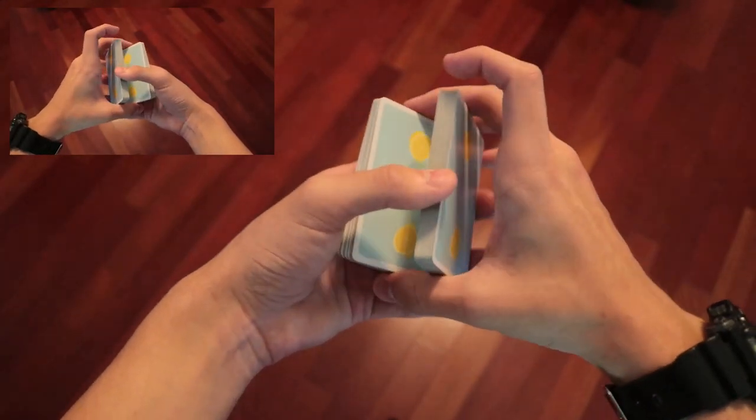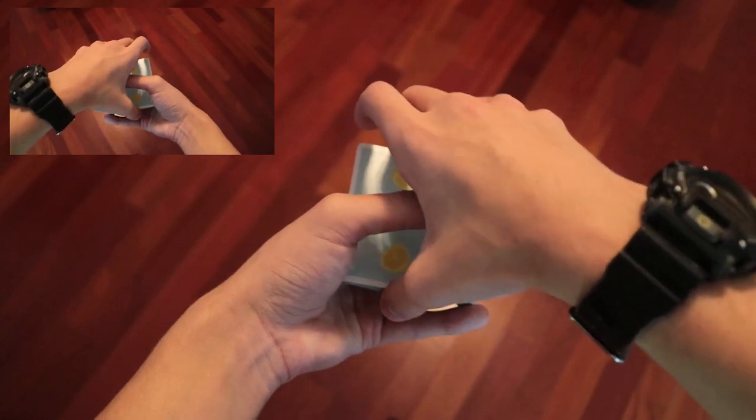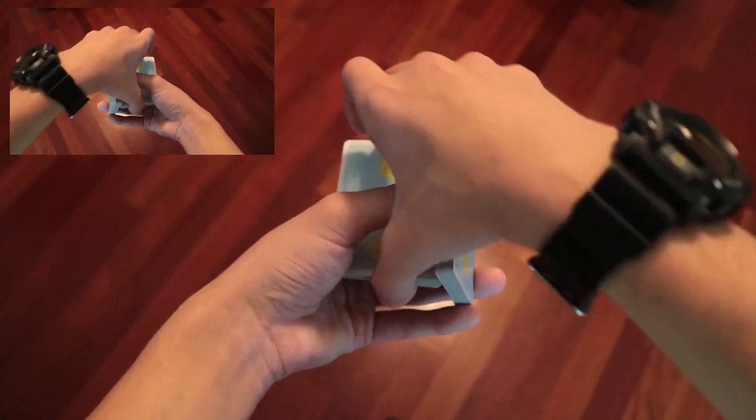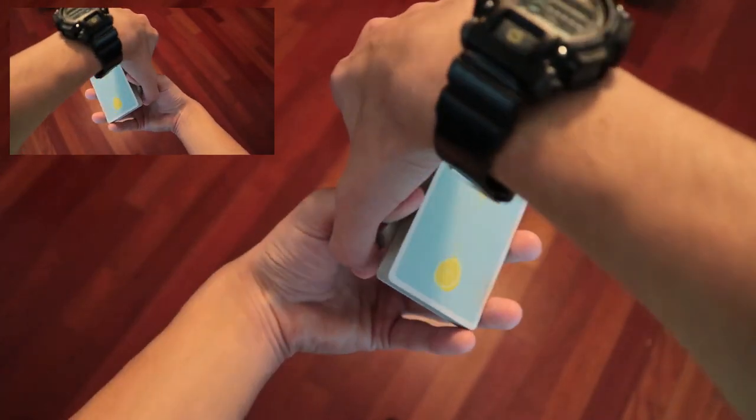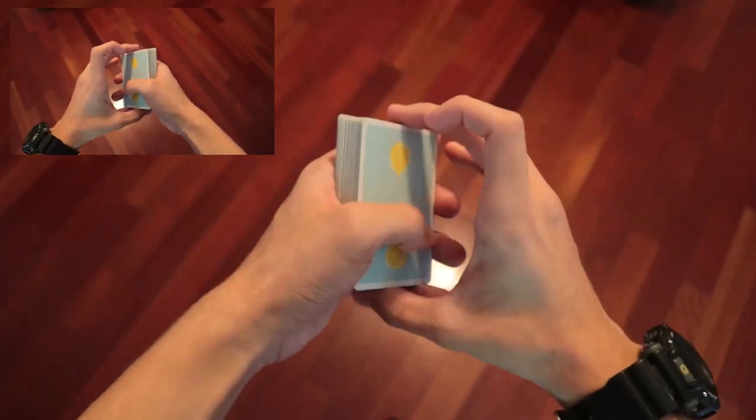That's pretty simple. You start from the position here and you move your right hand over, outwards and forwards, until you have enough space to clear. You may notice that you basically get into the same position as if you kept your thumb here and just split the deck like so. But really doing this gives it a lot more flow.